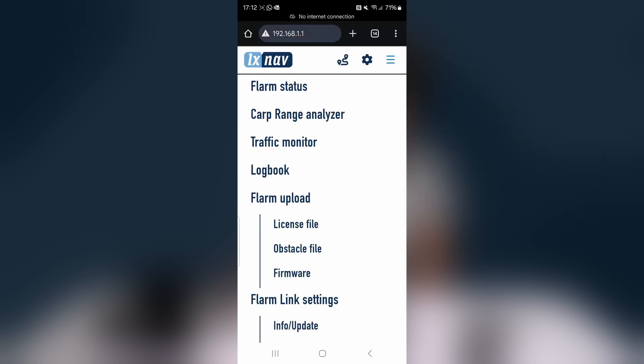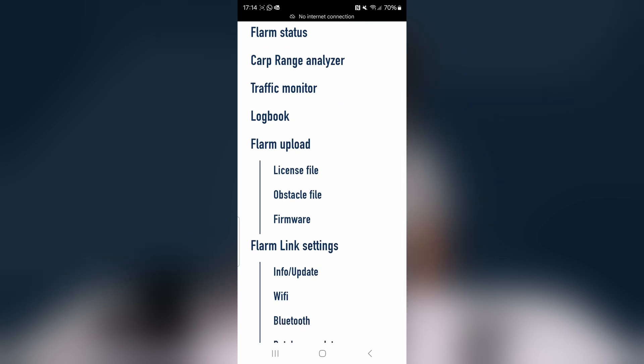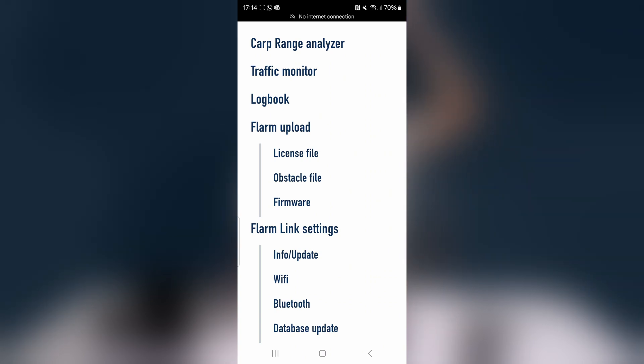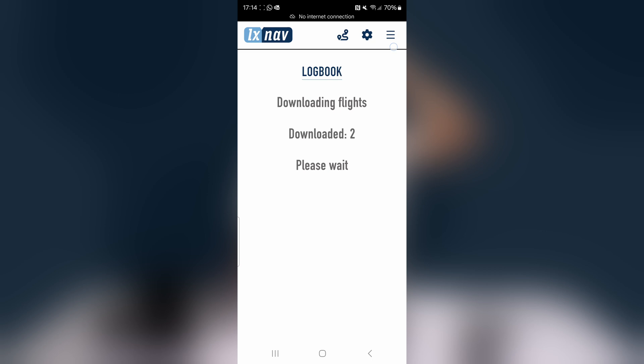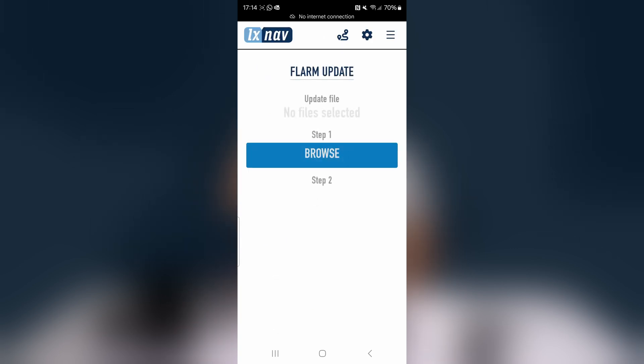At the top of the interface you can see the current FLARM status. You can also use the Cart Range Analyzer to see how your FLARM is performing, the Traffic Monitor to see all targets it's seeing, and a logbook showing all recorded traces that you can download.